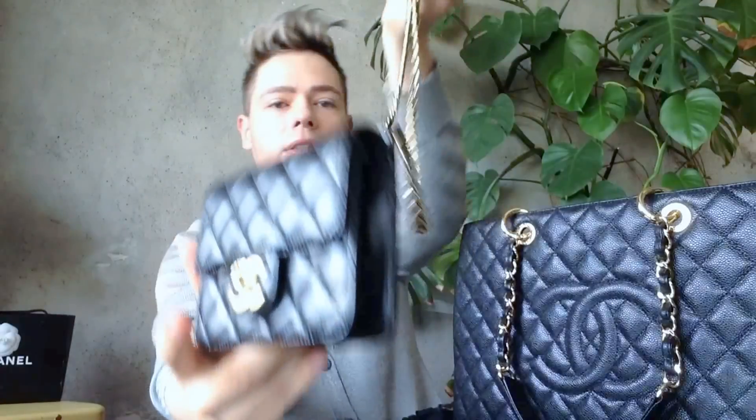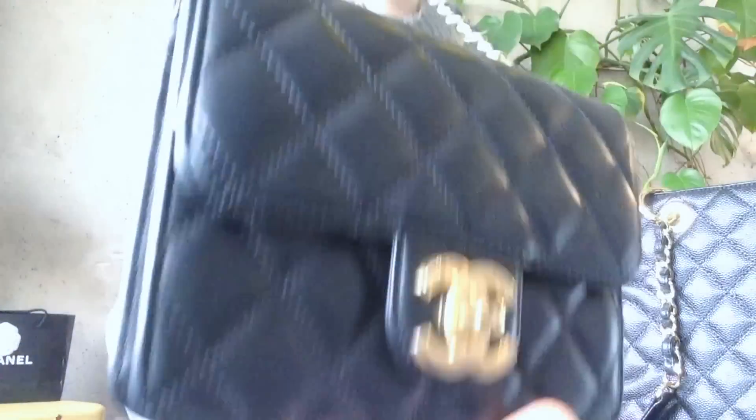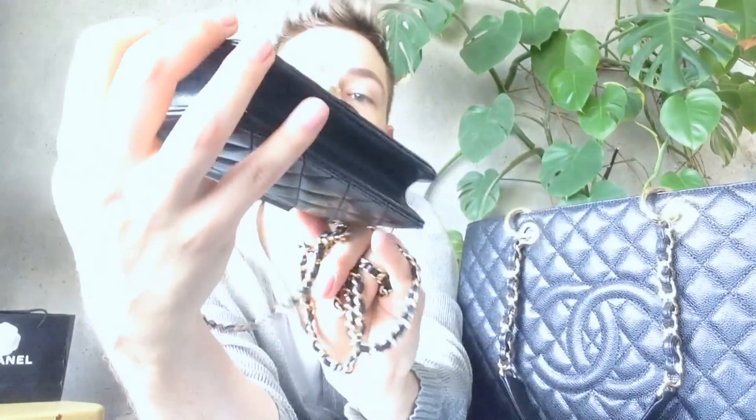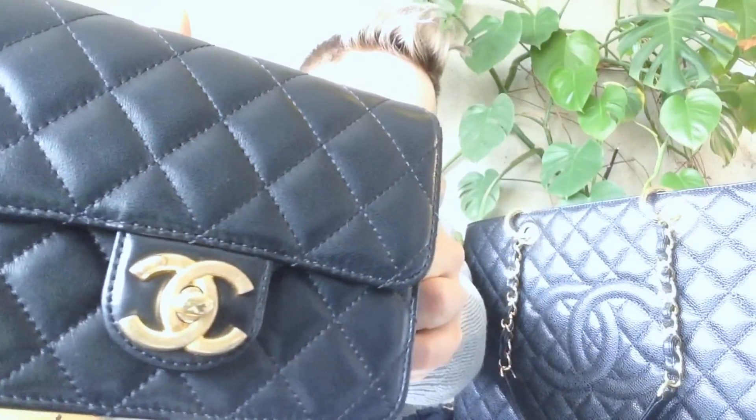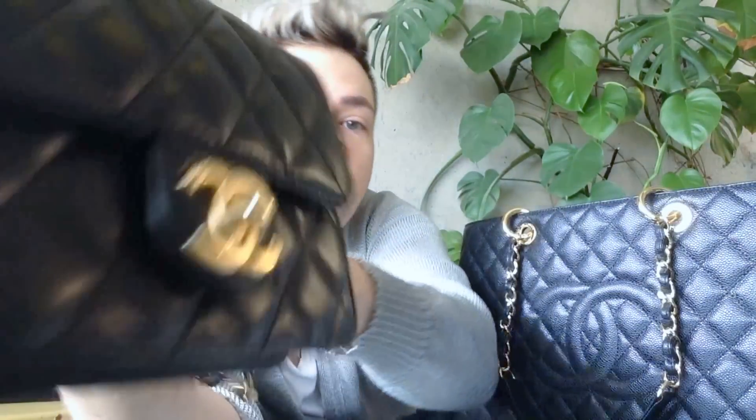This is a seasonal bag. Usually seasonal bags of late have a kind of used-gold look to the hardware, and they have a little tiny Chanel stamp that says 'Chanel Paris' and a double C.